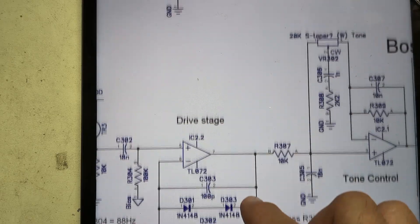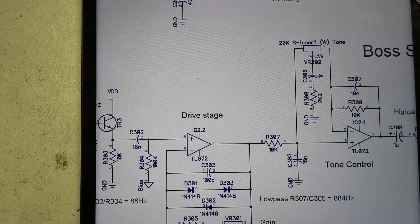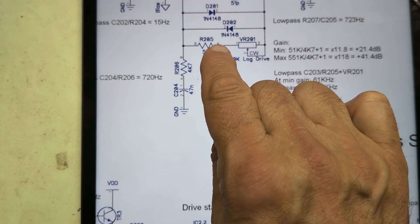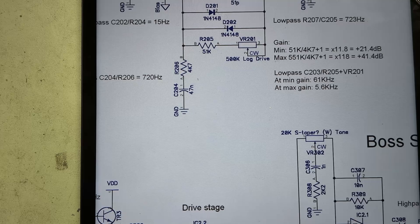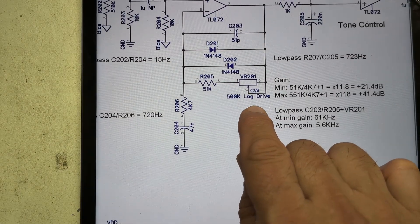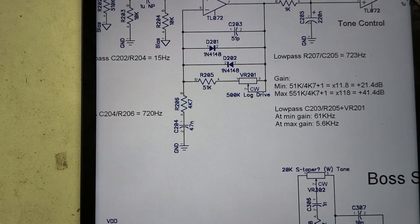One meg plus 33k divided by 4.7k gives our maximum gain. What I want to do is set both pots to about halfway so they produce about the same gain. To achieve that, we're going to add a resistor between two specific points. Since these are log pots, we need to understand what actual resistance value is represented at the halfway point.